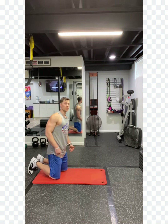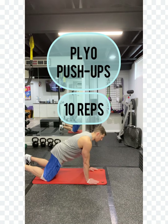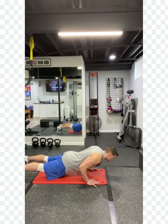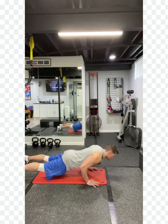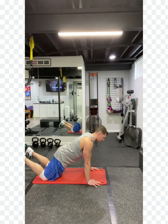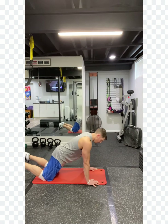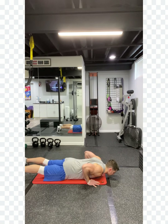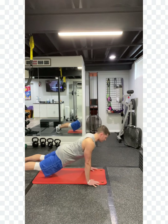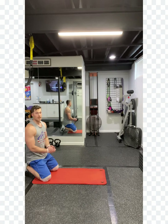Ten of those, then we're going to go right into plyometric push-ups. From that push-up position, come all the way down, and as much as you can, bring those hands off the ground. If you need a regression, do it from your knees. Otherwise, try it or always just push through strong — as strong as you can all the way up. Practice those hands-off push-ups. Ten of those.